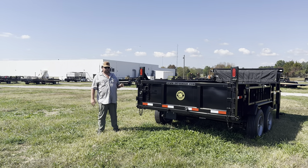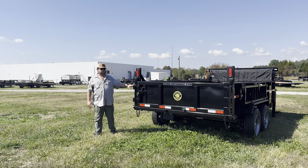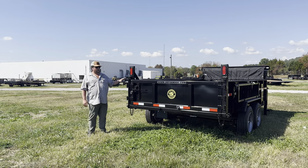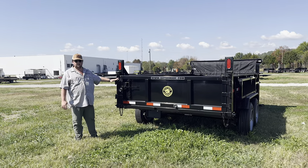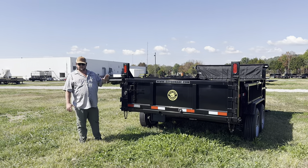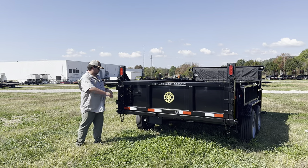Hey, this is Jordan here behind the Gator Made factory. We want to show you some of the advantages of our tailgate design on these dump trailers. We use the same tailgate on all of our models, from our standard tongue 14-foot 14k all the way up to our 16-foot 16,000-pound gooseneck trailers. They share this same tailgate design.